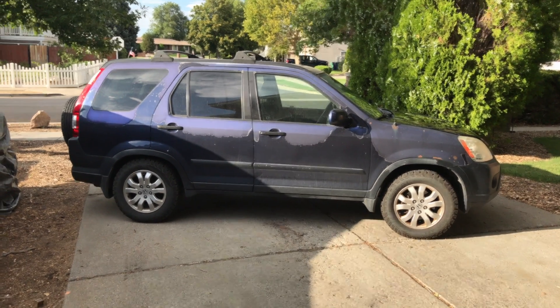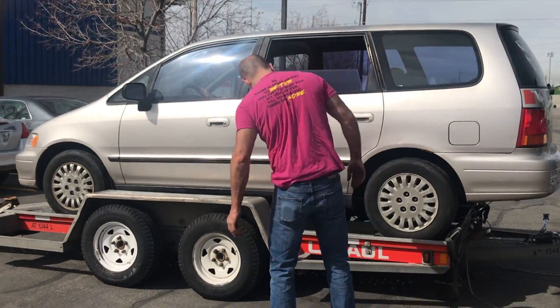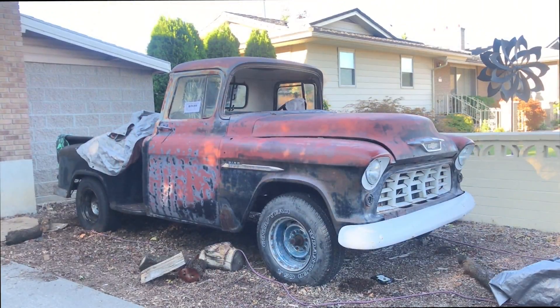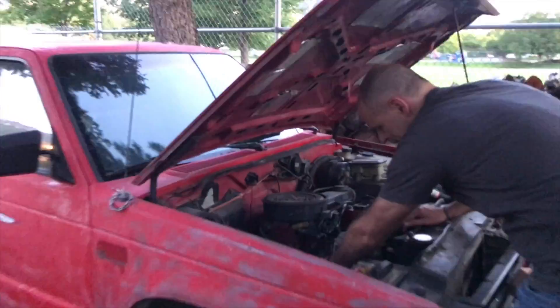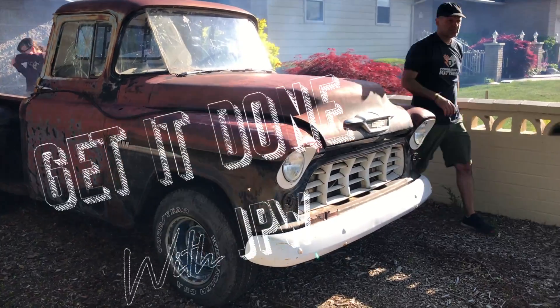Welcome everyone to another YouTube video. I'm Patrick Ward. I started working on cars at 8 years old with my dad. My passion is cars, saving money, and helping others. I've saved myself thousands of dollars with my own car repairs. In this channel, I'll show you simple to follow steps to fix your own car. Come with me. Let's get it done.